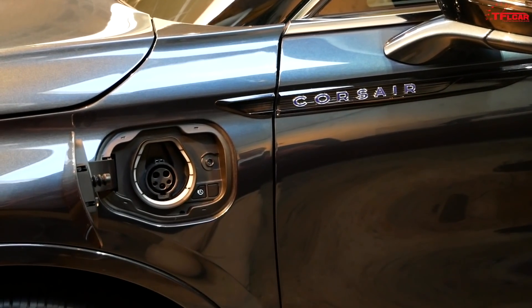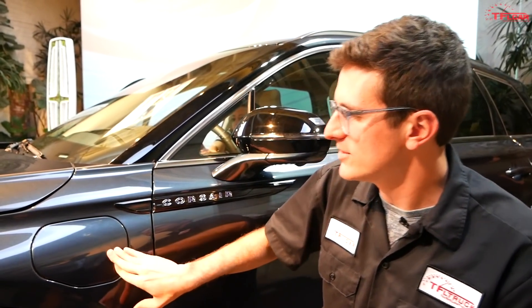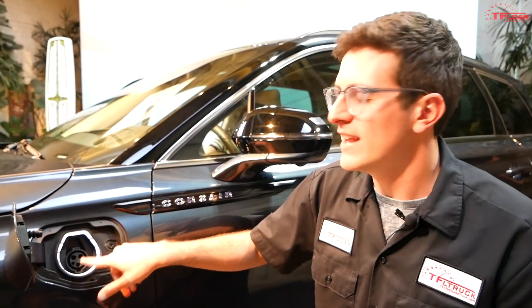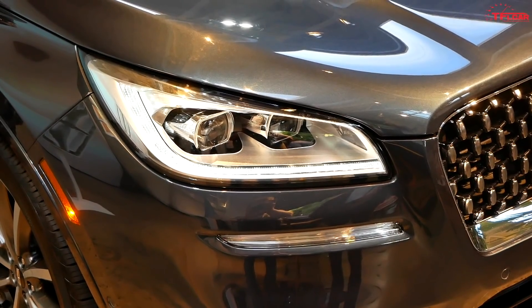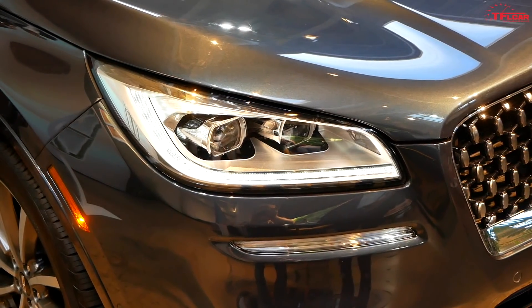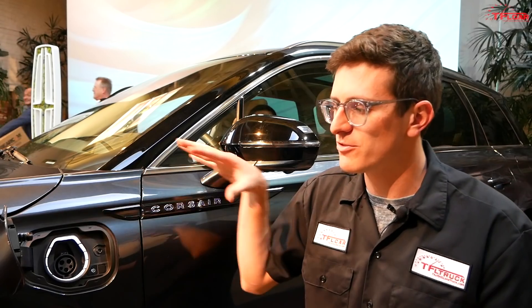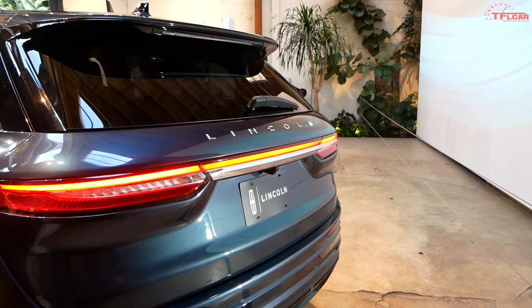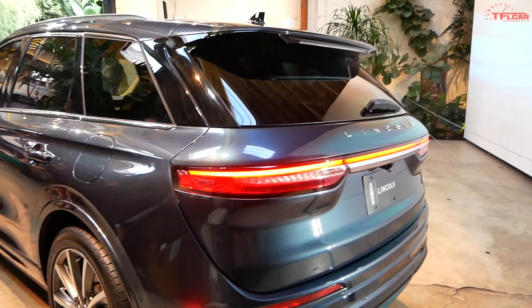This is the business end of the Corsair Grand Touring because this is where you charge up the plug-in hybrid system. You'll find your standard J1772 plug — you can charge at level 1 or level 2 — and this feeds a 14.4 kilowatt-hour battery pack. Up front there's a 2.5 four-cylinder Atkinson cycle engine, and in the rear a set of electric motors with no physical drive shaft or prop shaft between front and rear, much like the Toyota or Lexus systems. Lincoln says total system output is 266 horsepower.